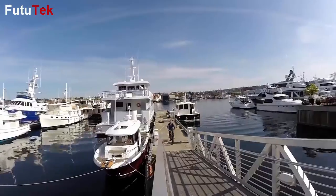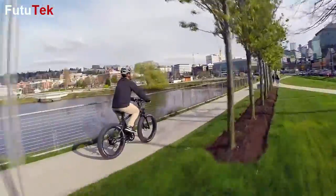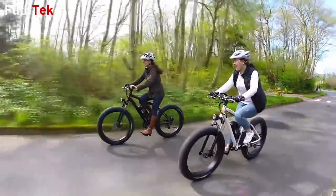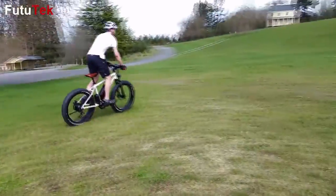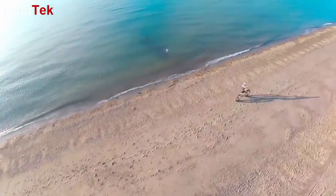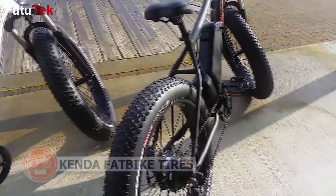In this video, we will explain the features and basic operation of the Rad Rover electric bike. For additional information, visit RadPowerBikes.com or refer to your owner's manual. The first feature that grabs attention for everyone you pass by is the large, 4-inch wide Kenda tires.